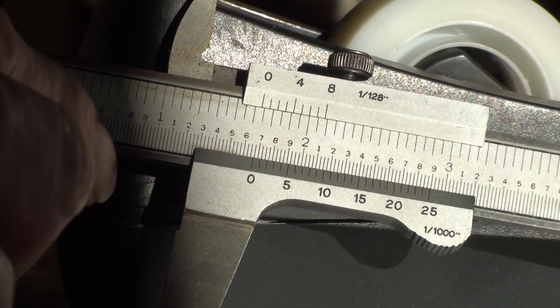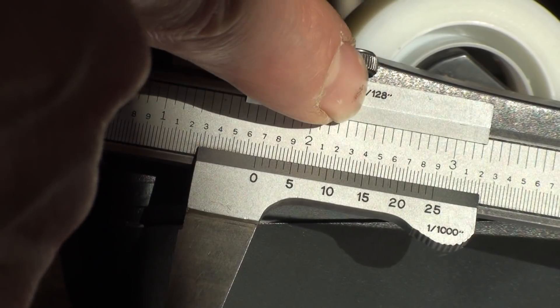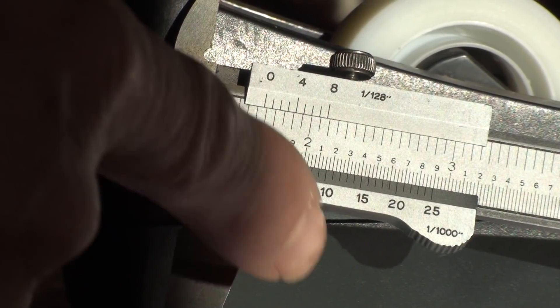Now you know how to read a vernier caliper in one thousandths of an inch. We'll do another one in the one one-hundred-twenty-eighths in the next video, and then we'll go to metric.